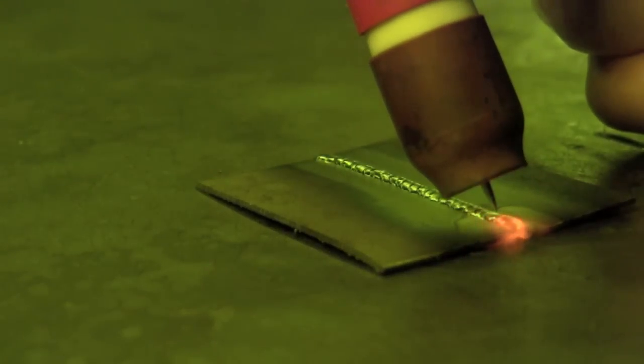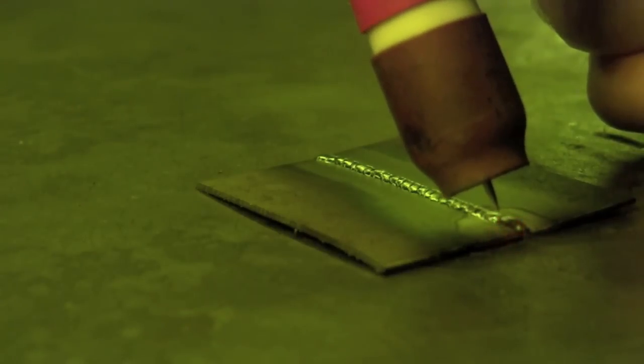40 thousandths isn't real thick and these strips are only about an inch and a quarter wide. As I'm coming towards the end I've got a good rhythm dipping and moving, but now I'm going to start lifting up on the foot pedal, taking a little bit of heat out of it, and then I'll back off and leave my shielding cup there for the next three seconds to cool the weld.